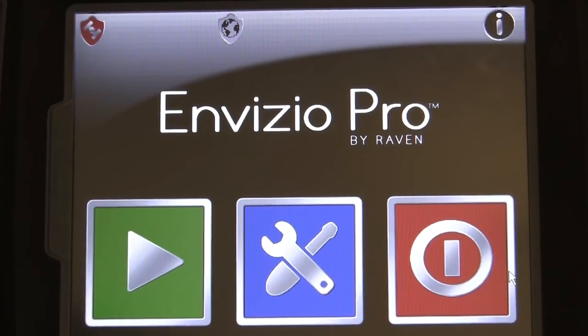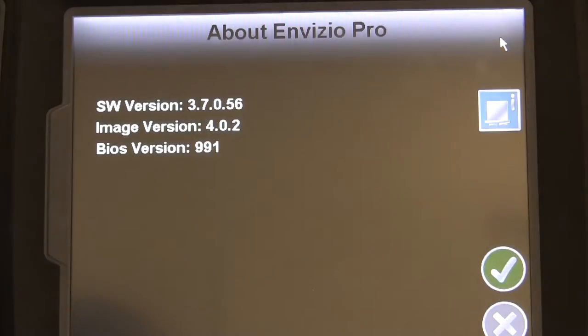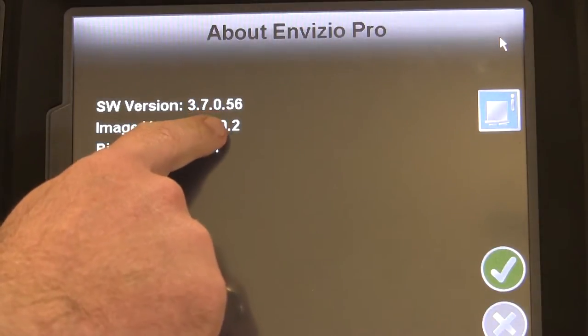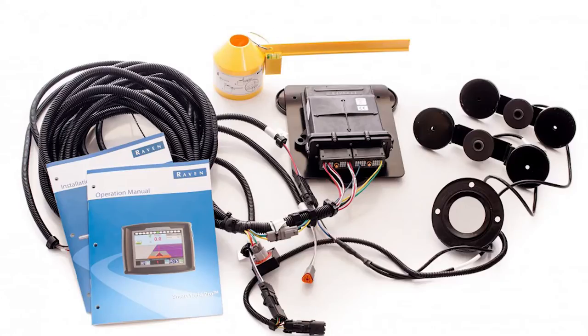First, we need to make sure we have either a Raven Invisio Pro 2 or Invisio Pro XL in the cab of the machine we'll be installing on, and we need to make sure the software version is at least 3.7 or greater. To make sure we have everything we need before installing, let's take a minute to review a few things.